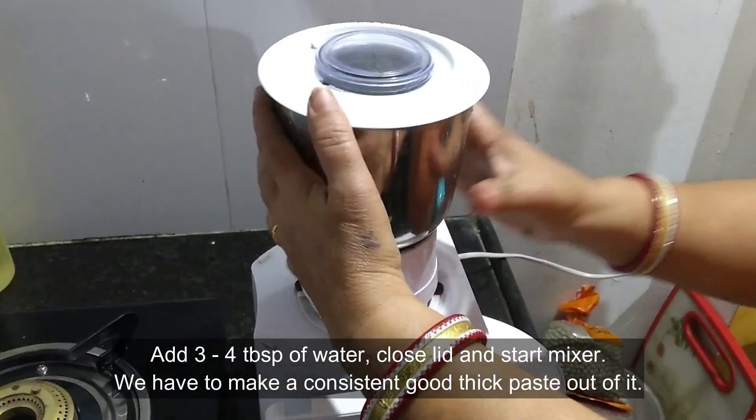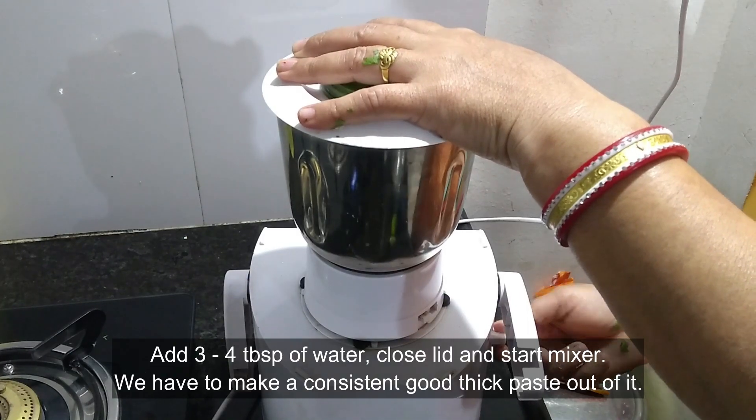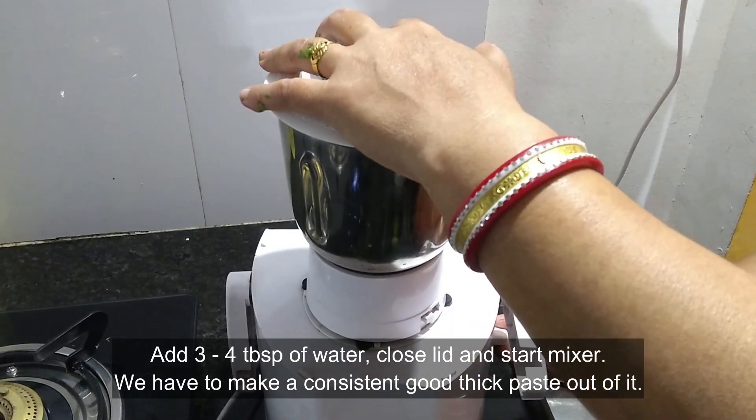Add 3-4 tablespoons of water, close the lid, and start the mixer. We need to make a consistent thick paste out of it.